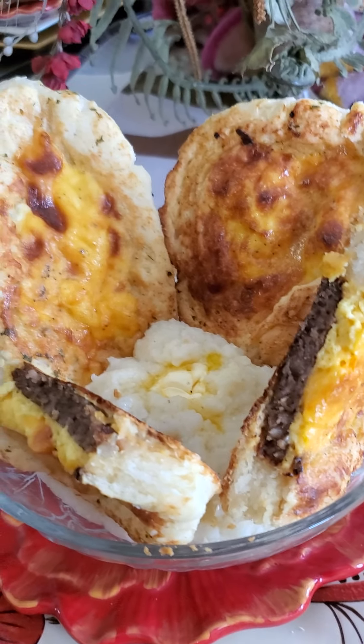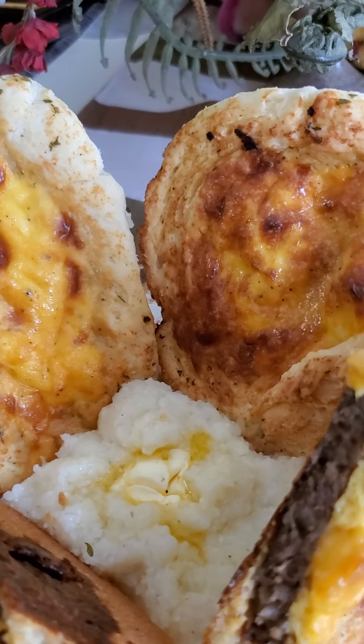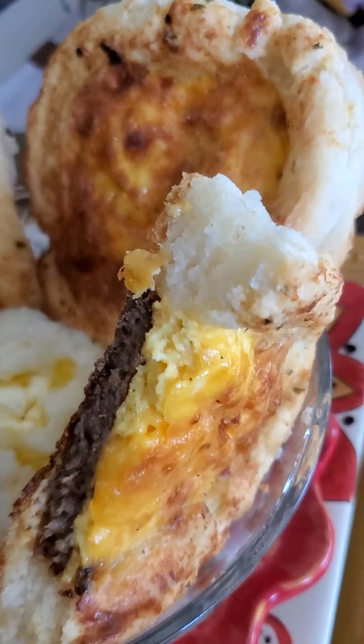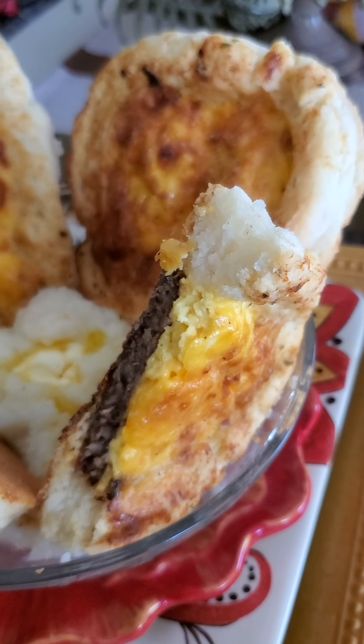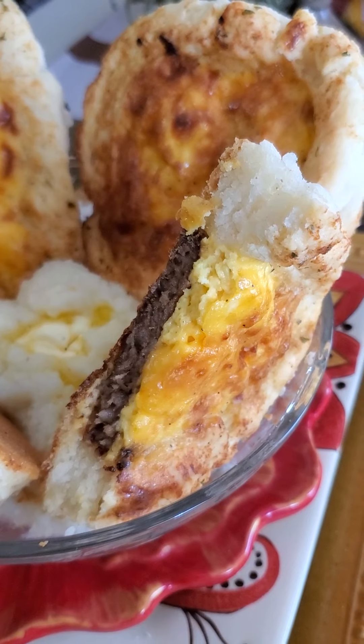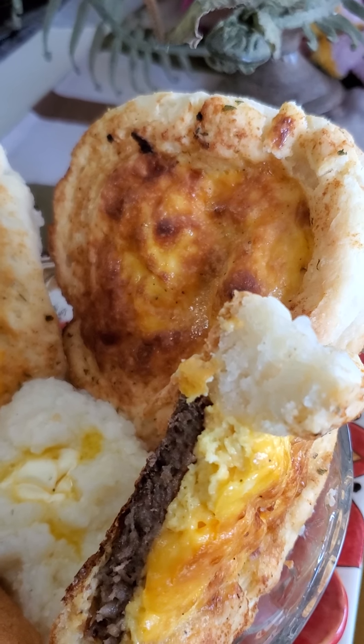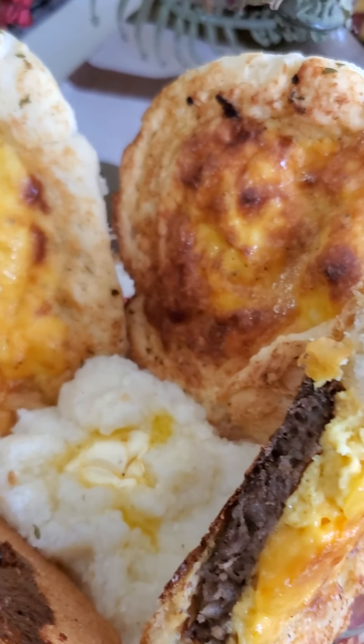So y'all get ready. Look at that, I could just stay here all day long just videoing this. I'm just going to give you a minute or two, let you sit here and look at it. Get into that. Oh, that's so pretty. Oh, I'm going to post a picture.